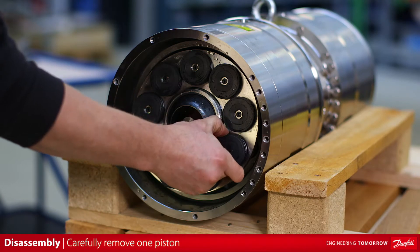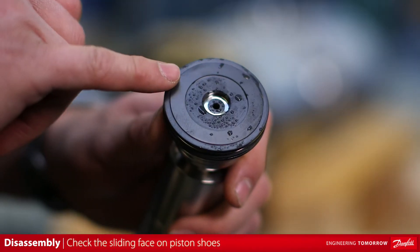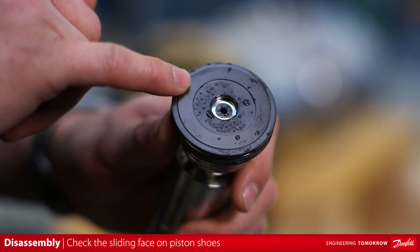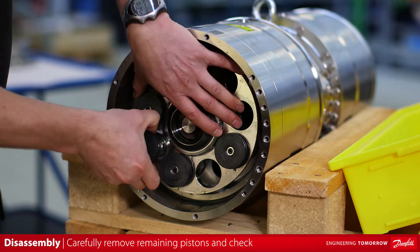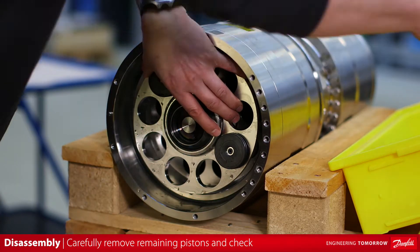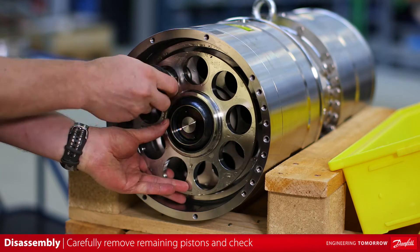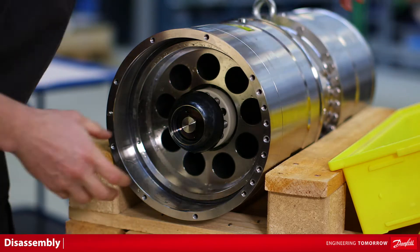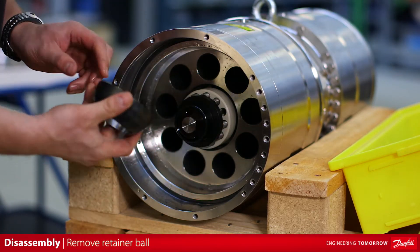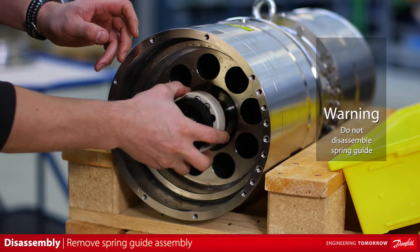Carefully remove one piston from the pump end barrel assembly. Check the sliding face on piston shoe for damage. Carefully remove the remaining pistons and check them as well. Remove the retainer plate. Remove the retainer ball. Remove the spring guide assembly.